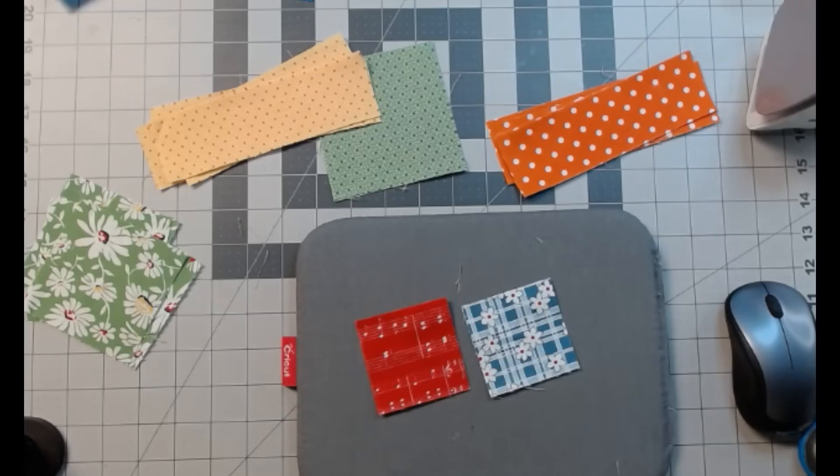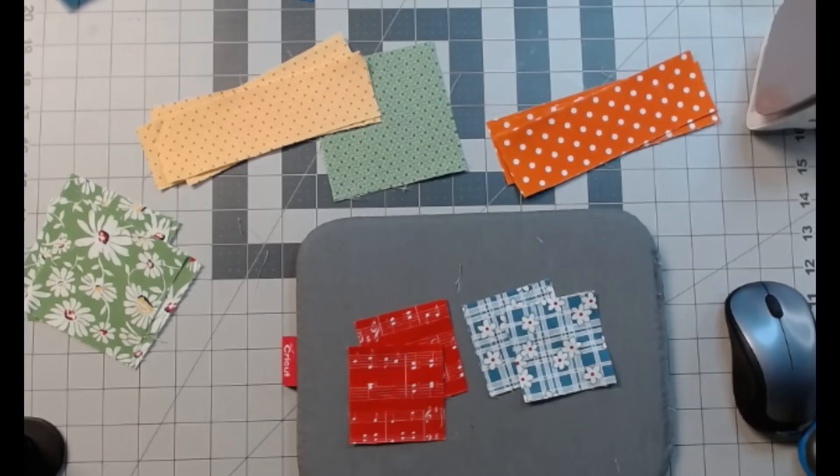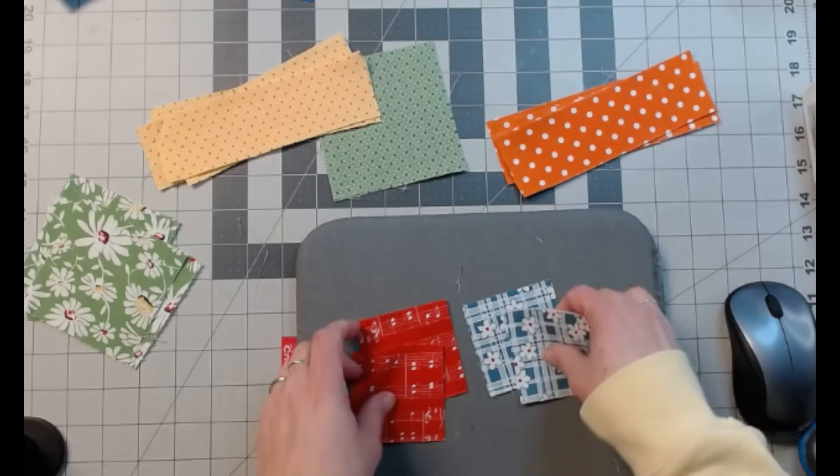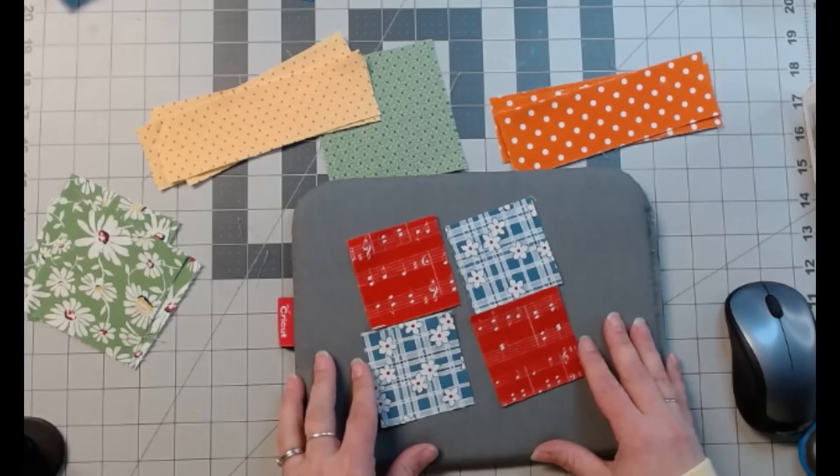We're going to make the 12-inch block. For that we're going to start out with two different fabrics, two of each. They're going to be 2 and 5/8 inch squares. I don't really like fractions, but that's what we need. And we're going to sew these into a 4-patch, just like that.